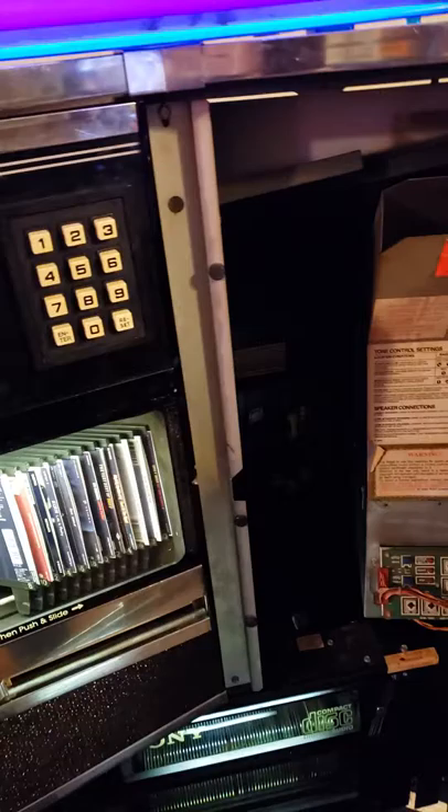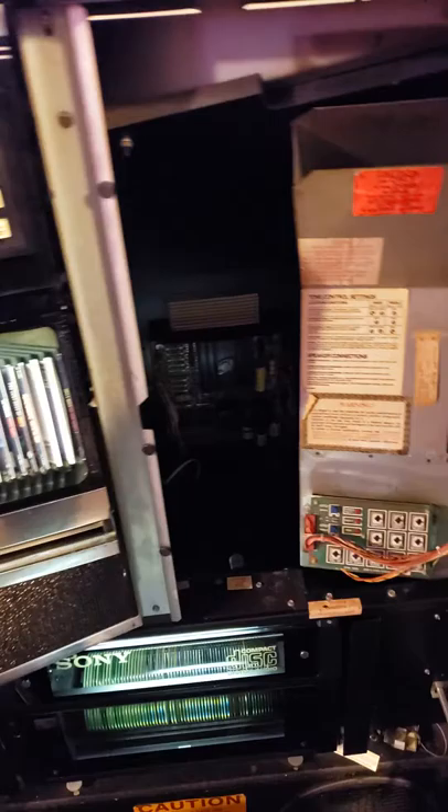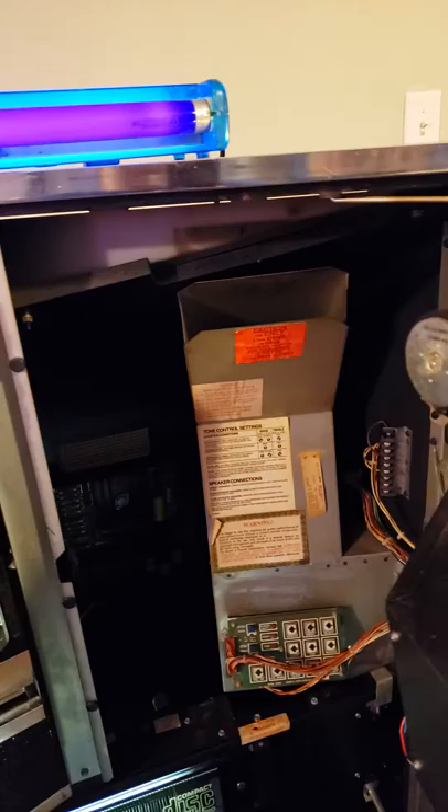I basically jumped the output of the right channel to the left channel, and that got the left side working. Something's going on with the amplifier board — I haven't had time to really dig into it yet. But I did source another amplifier for $50. I might just end up buying that and putting it in.